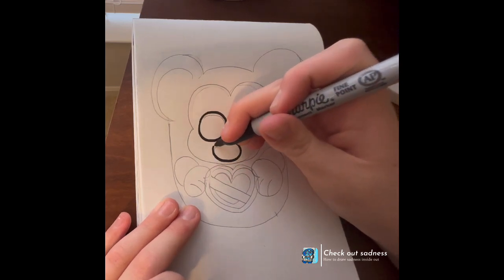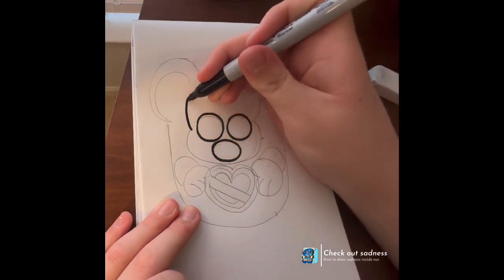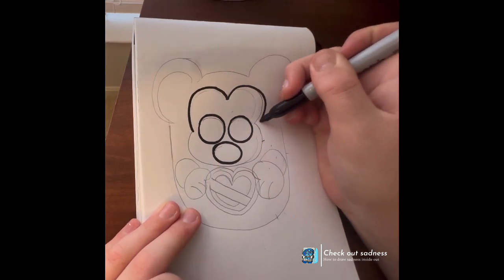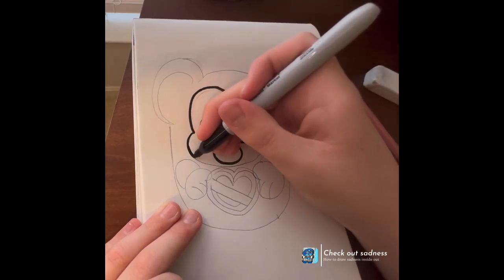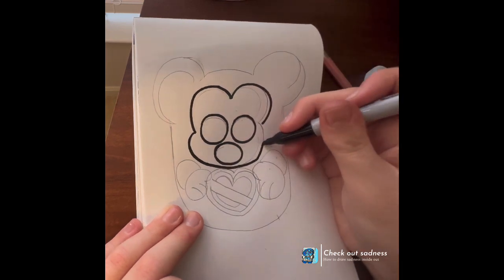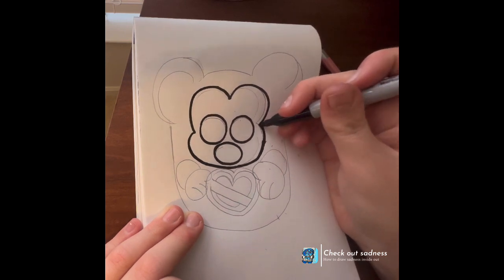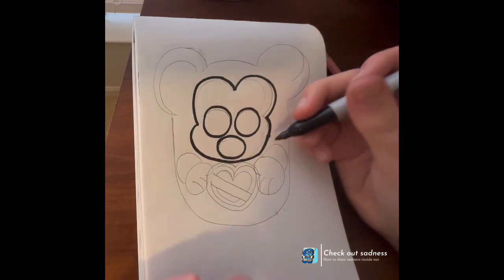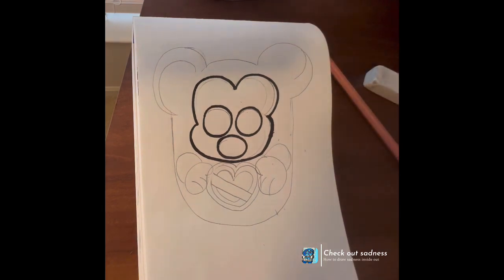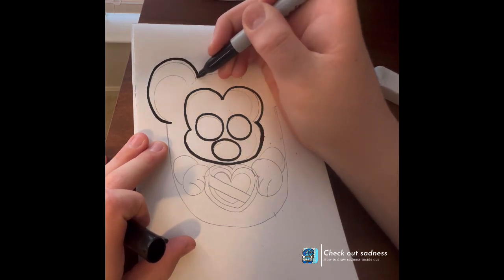I really hope you enjoyed today's doodle. Sometimes when I'm doing these doodles, talking is just a little hard — it's hard to multitask while you're talking and drawing. I apologize, but I am doing better at it now with the multitasking part.